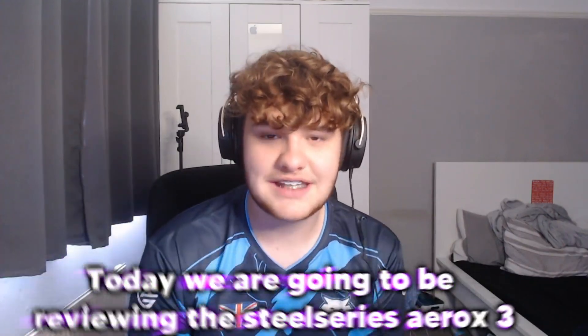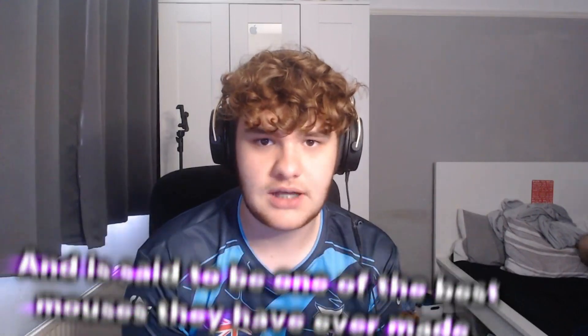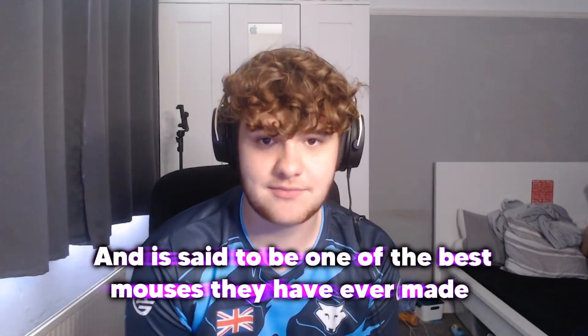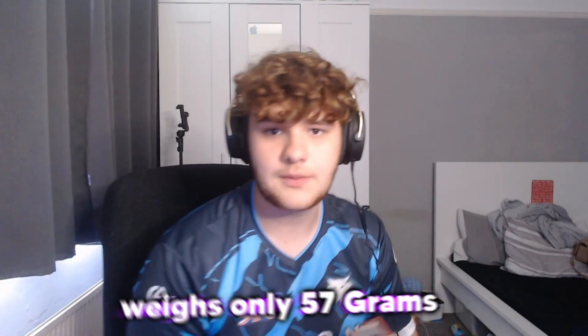Welcome back to a new video. Today we're reviewing the SteelSeries Aerox 3 mouse, said to be one of the best mice they've made. I've got it in my hand here — it comes in at 50 pounds or 60 dollars retail. It only weighs 57 grams, which makes it one of the lightest mice you can buy. Some mice weigh quite a lot and are too heavy to move fast.